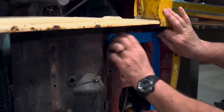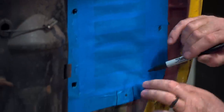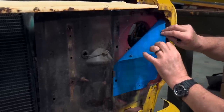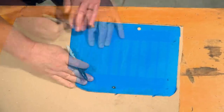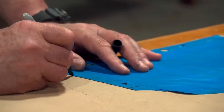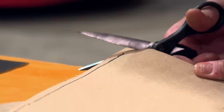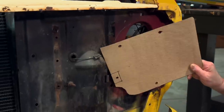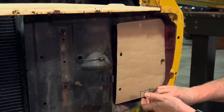Start by laying masking tape around the perimeter of the plate. Then fill in the center, making sure to mark any bolt holes that you're going to use. Now carefully pull the pattern off and transfer it to some cardboard.